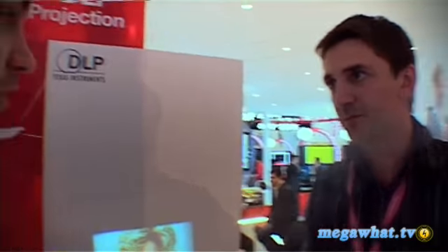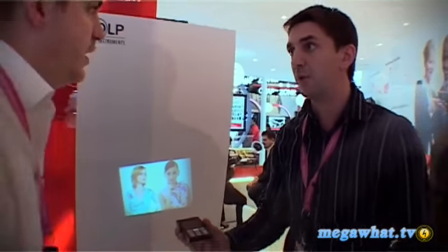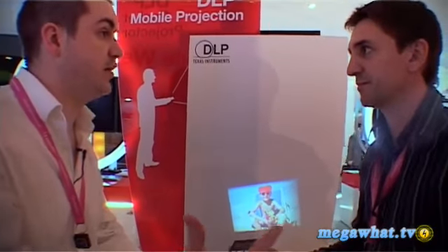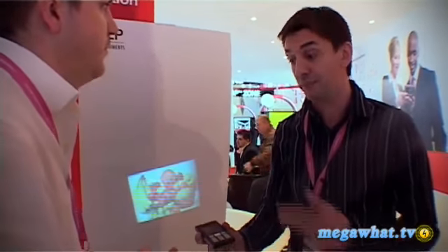Fantastic. When's this going into production? We announced the DLP chip to be in production by the end of the year. So we will have this into production by the end of the year, and manufacturers will take this chip and bring it to market later on. So you think probably 2009, 2010 maybe — if someone took the chip straight away, we could see a device in the next couple of years? Hopefully, but that's their decision, and we can only provide the technology, which will be available by the end of the year.